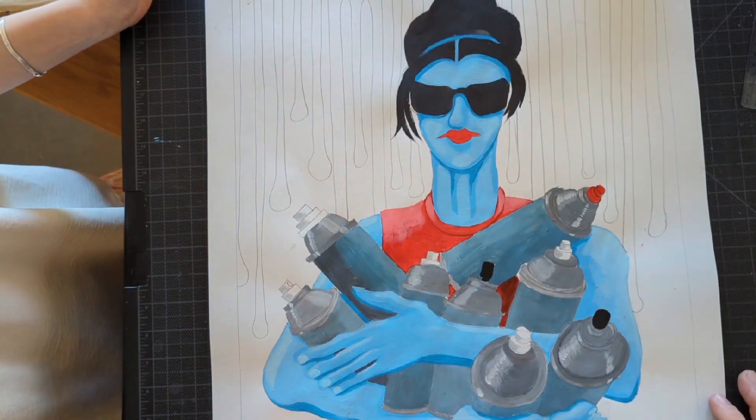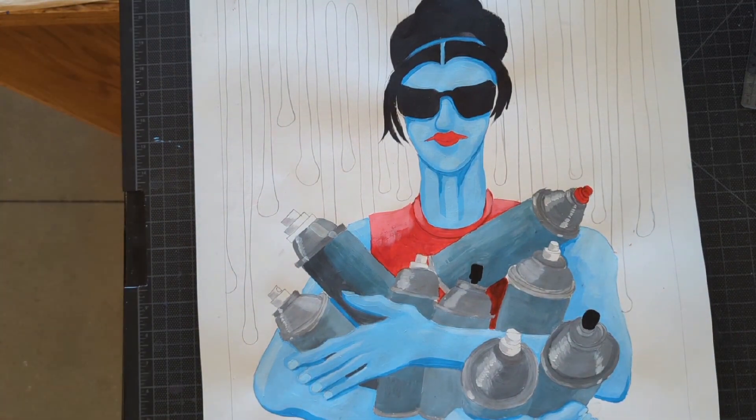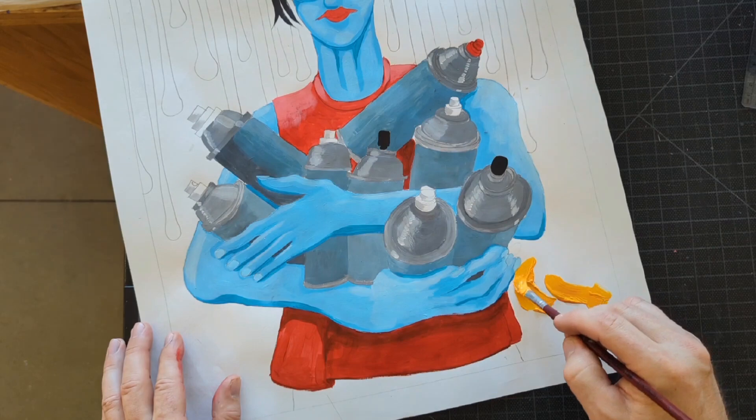The girl there on the left is giving me color advice, so we're talking about what colors to do for the background. We decided on an orange and a light blue.